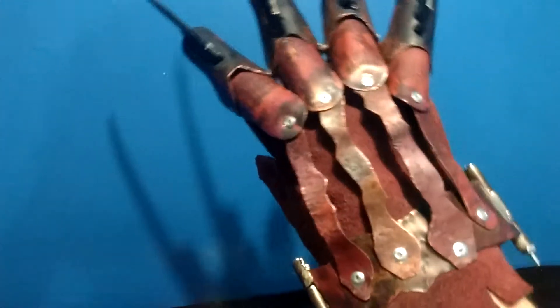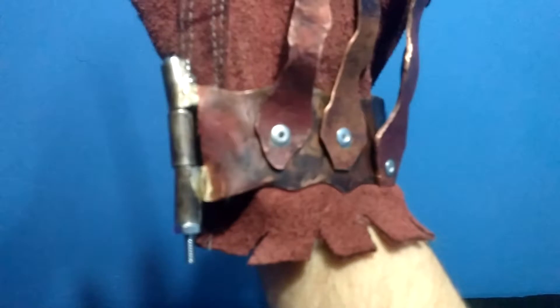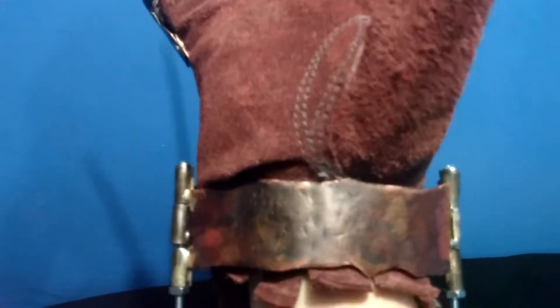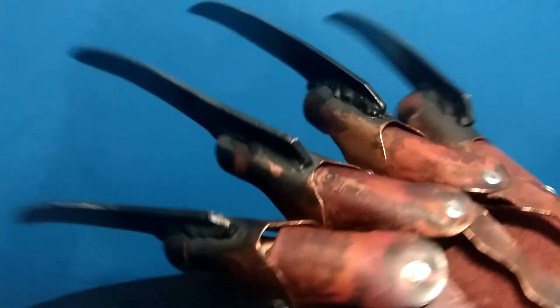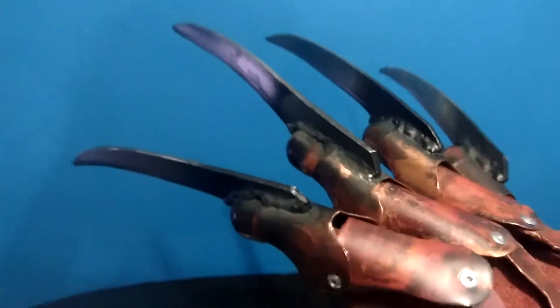There are a couple things I'm going to change template-wise on other remakes — especially the screw setup. On the actual one it's supposed to be threaded, but I didn't get the chance to thread these on here, so this is the setup. The blades are supposed to be MIG welded on, but I soldered them and then made it kind of look like they are welded.